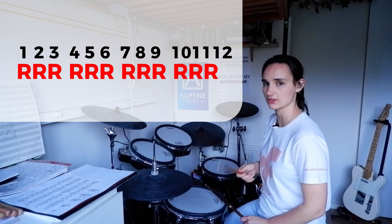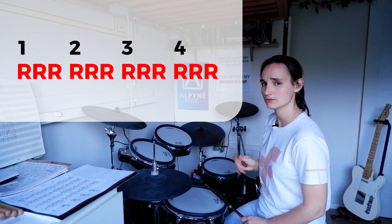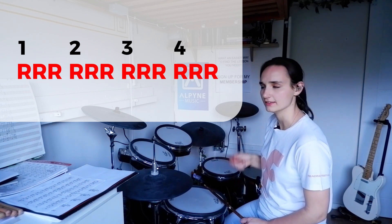12/8 just means we've got twelve eighth notes per bar — one through twelve. But we're not going to count them like that. We're going to count one, two, three, four: four groups of three. And I want you to get used to playing that.